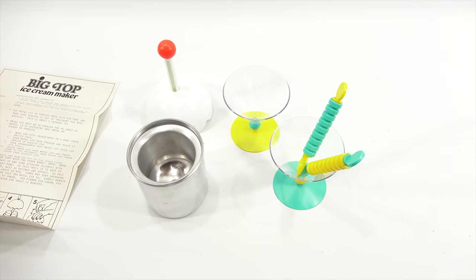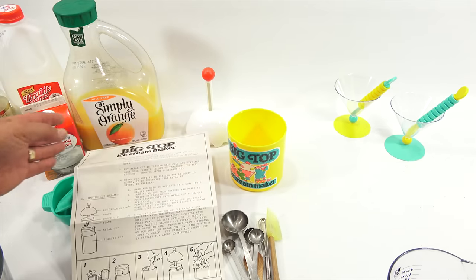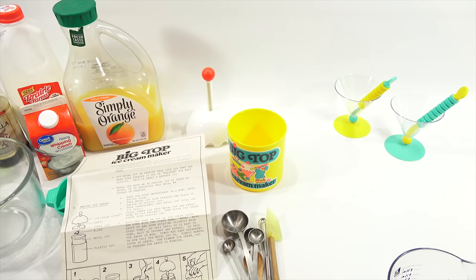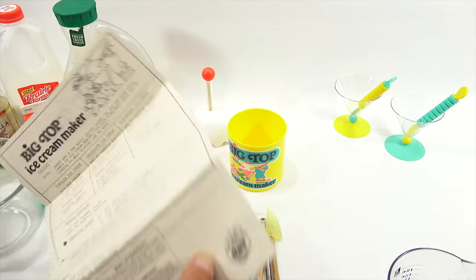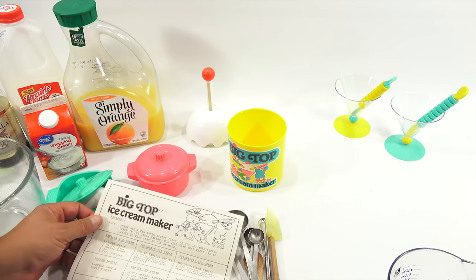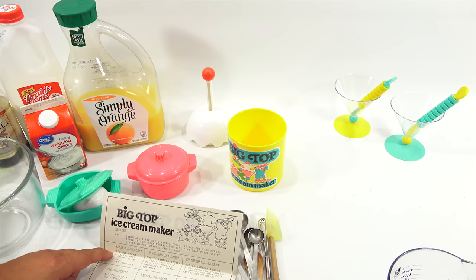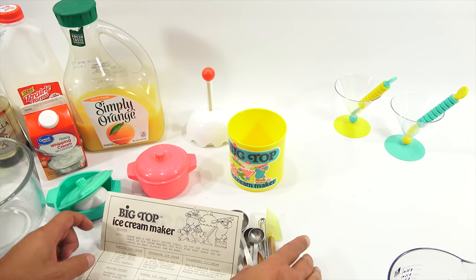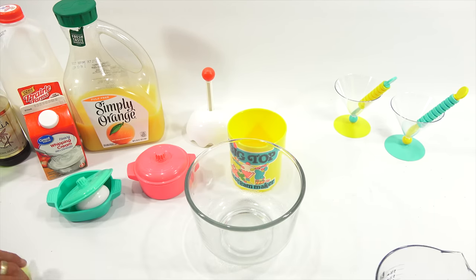They suggested 10 hours in the freezer — it's been in there 24 hours. The instructions say to make and stir ingredients in a bowl. I'm going to make orange sherbet, which uses the vanilla recipe with three-quarters cup of orange juice, all mixed in a bowl. Starting with a third of a cup of cream.